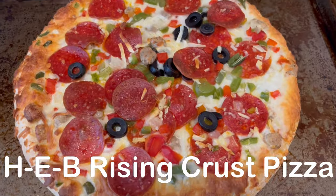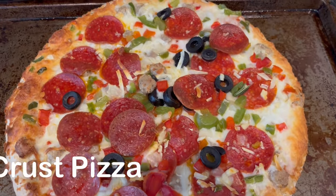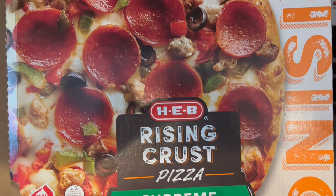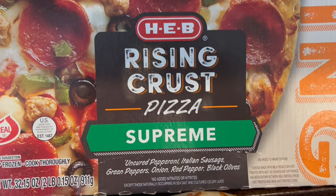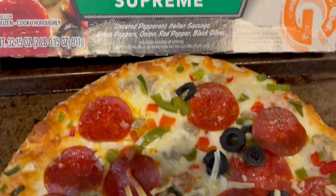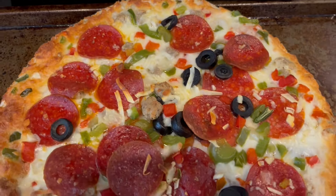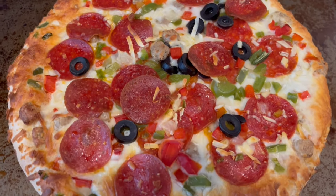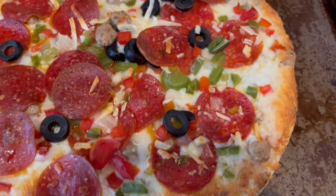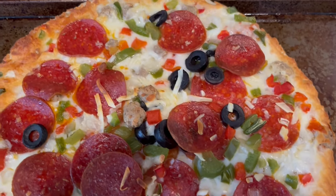For dinner tonight, we are having a frozen pizza. It is HEB Rising Crust Supreme Pizza with pepperoni, black olives, red pepper, onions, green pepper, and Italian sausage. And of course, this was in our freezer. This is what we are having for dinner tonight.